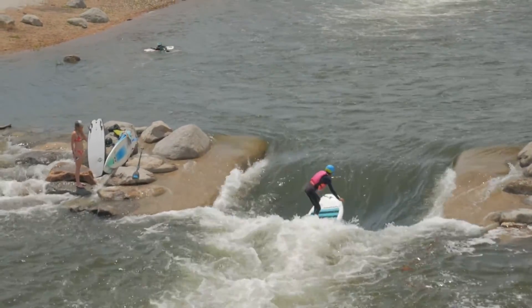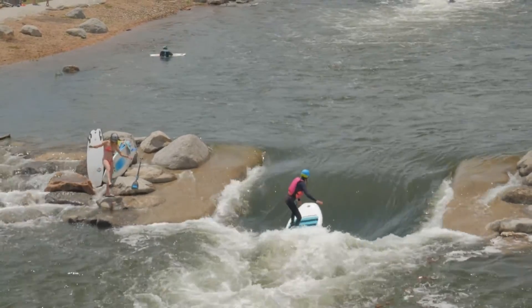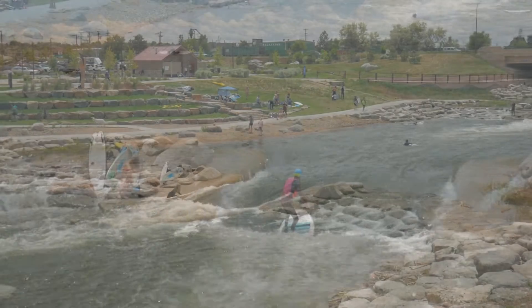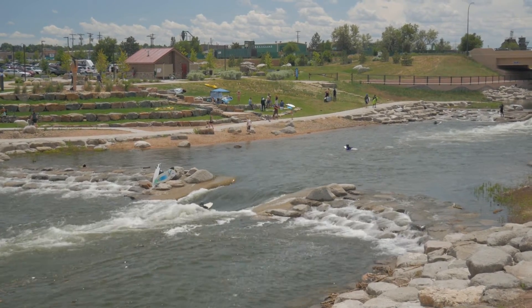River Run Park is an important milestone for the Denver South Platte. It's the first time a whitewater park was designed with habitat for creatures both above and below the waterline. Denver Trout Unlimited worked with many stakeholders and organizations to help make this happen.